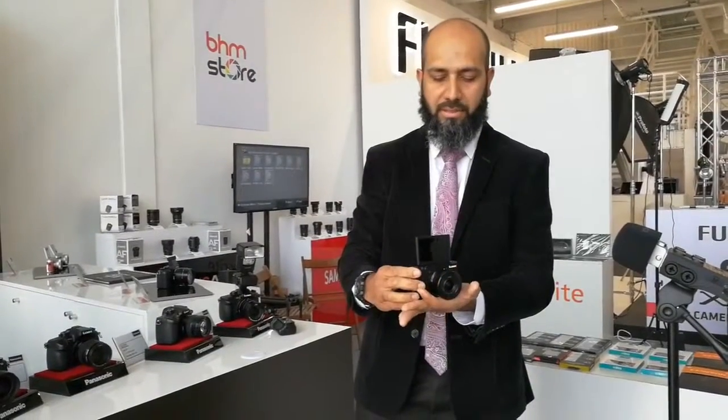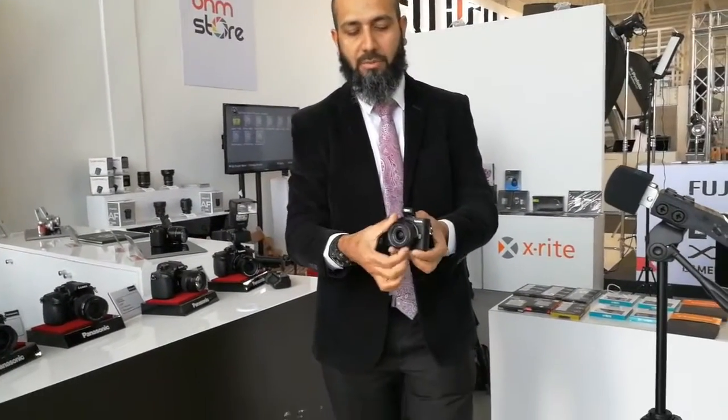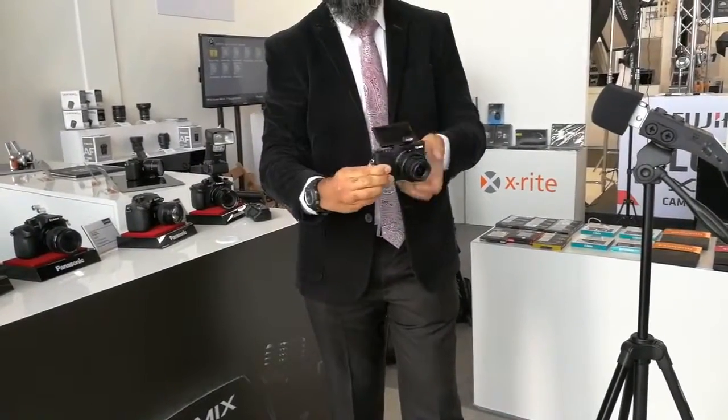We also have the GX85 as a step down compared to the GX8, and in my hand right now is the GF8. The GF8 is a more compact and small-sized micro four-thirds system camera which can still record in 4K. While it handles still photography, it is also equipped with a built-in flash, and it comes with a standard kit lens. Thank you very much for your valuable time — this is Muhammad Akbar from Panasonic, signing off today.